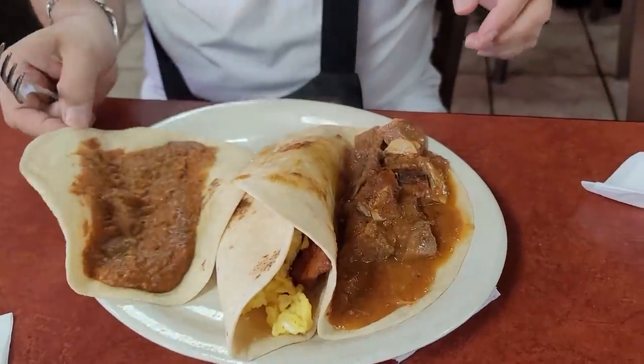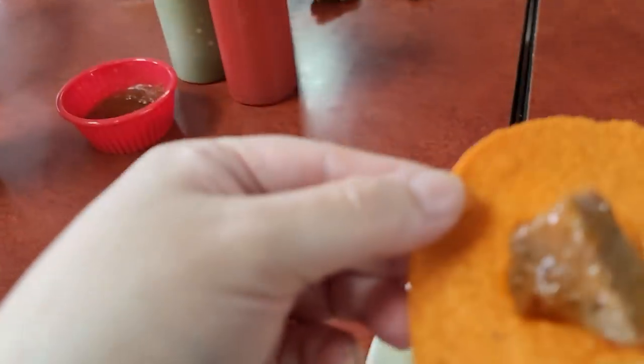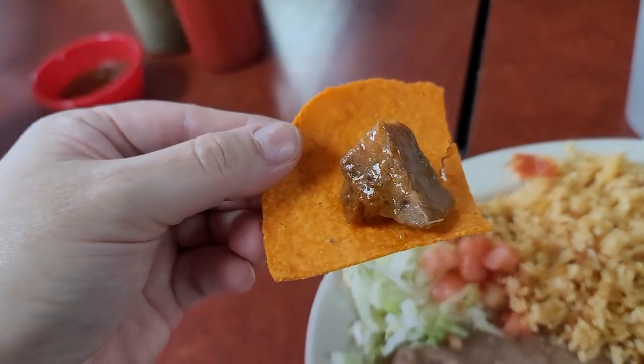We ordered off the menu, but someone at the table ordered a taco de lengua, and it was stewed in a tomato salsa. I think on the menu it's called lengua entomatada. I tried a piece of the lengua on a chip just to give it a try, and it was so good. I knew I had to come home and recreate it for my husband. You could use the first part of this recipe video to just cook the cow tongue if you want simple tacos de lengua, but I'm going to take it a step further and create a flavorful tomato salsa and stew it until it's tender for tacos.